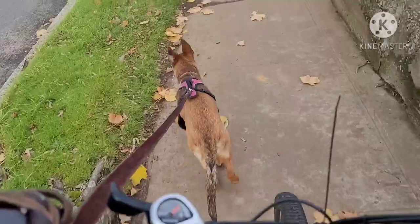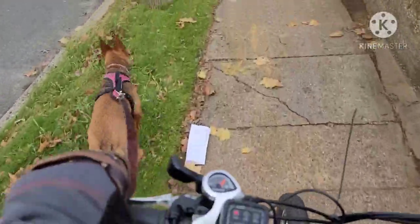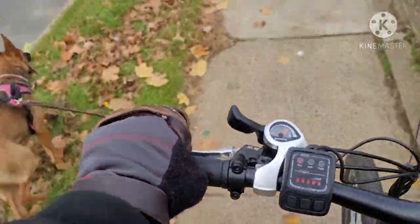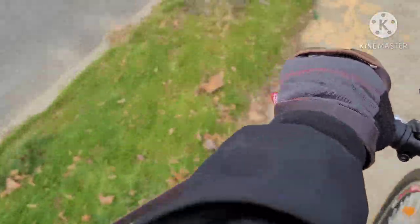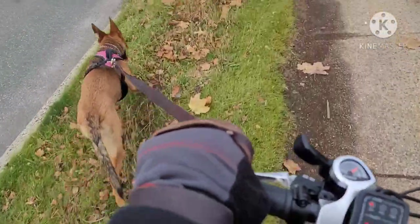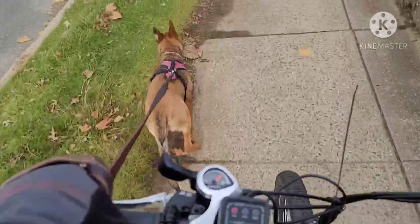It's hard to do this with her at this time because she's bigger than before. So I'm videotaping while holding the bike with one hand and the brakes and her all at the same time. Wouldn't recommend you do this at home. Here we go.